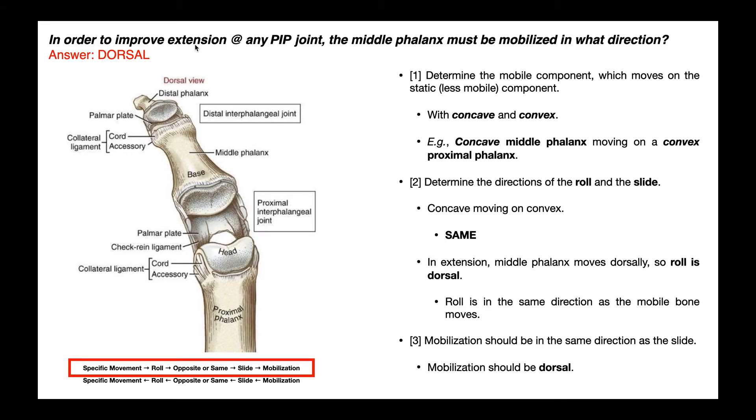If instead of extension at the PIP we wanted to mobilize flexion at the PIP joint, then we'd mobilize the middle phalanx palmarly. If we wanted to improve flexion at the DIP, then we mobilize the distal phalanx palmarly. And since these interphalangeal joints are hinge joints, flexion and extension are the only movements allowed. Hopefully this video gave you a good understanding of mobilizing the interphalangeal joints.